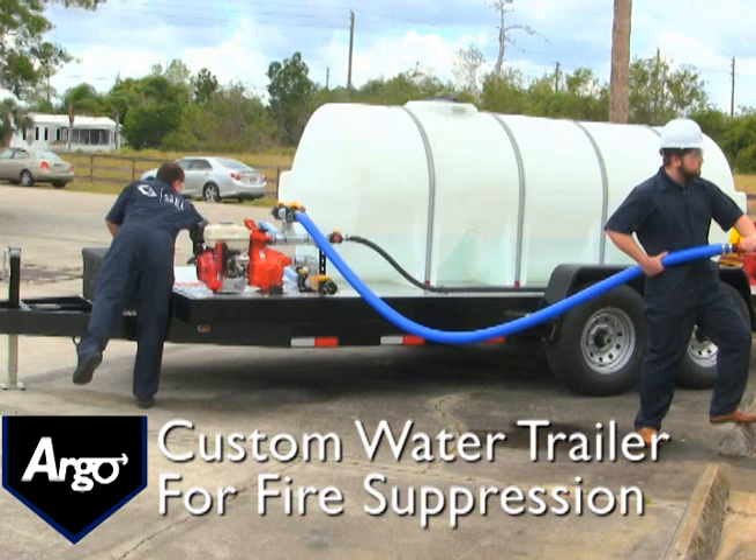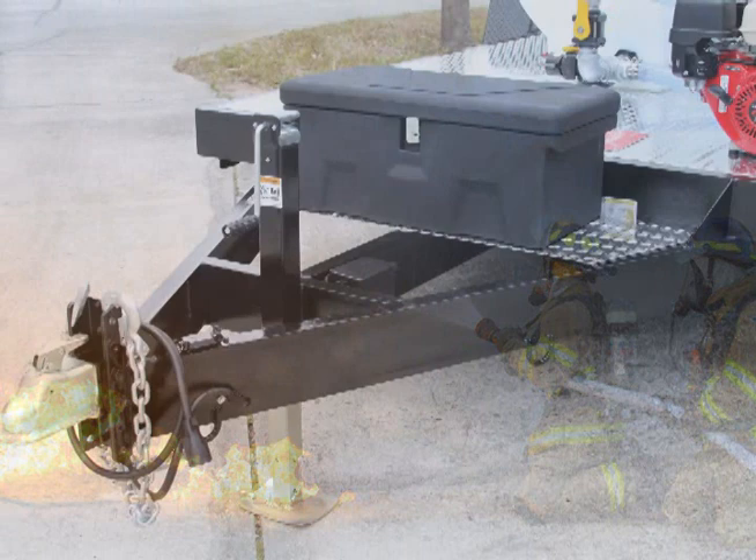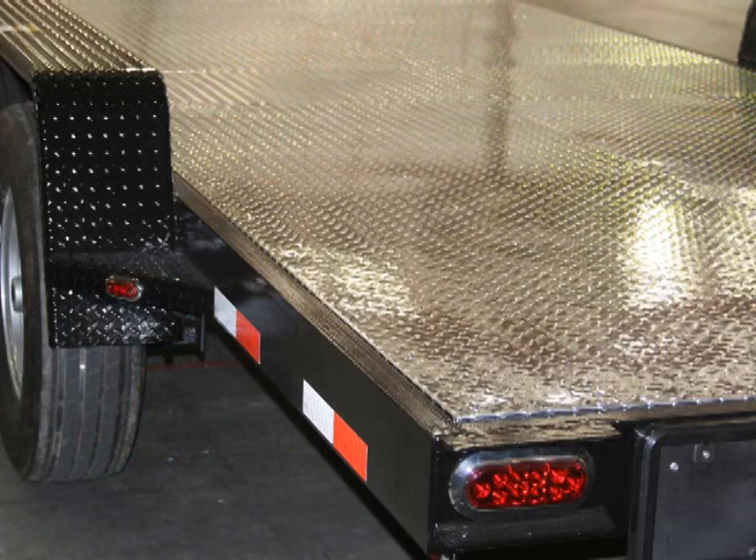The Argo water trailer is built with a custom Honda pump with side discharge valves for swift access to water. A lockable storage box sits in the front that's used for storing your accessories, operation manuals, various gear and tools.